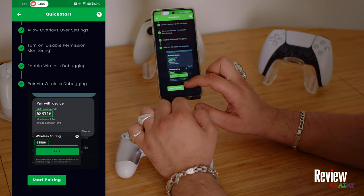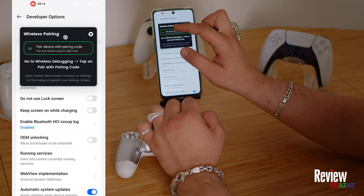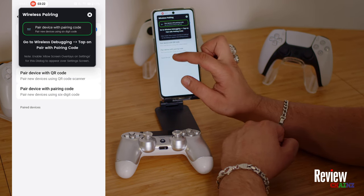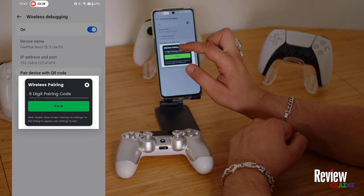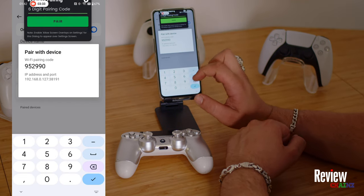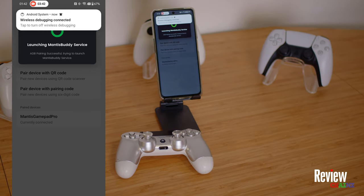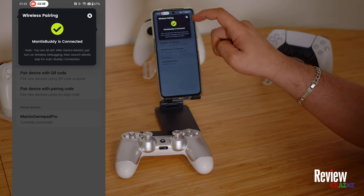Now we need to pair the application with our phone. It will pop up a screen like this — just put it a little bit up and scroll back down to wireless debugging, press on the blue button, and then you will see 'Pair device with pairing code.' Press on that and you will see a six-digit number. This number we have to enter — 952 990 — then press pair.